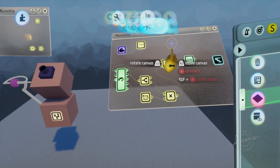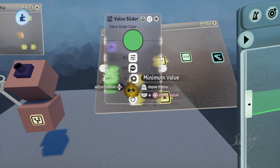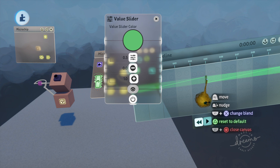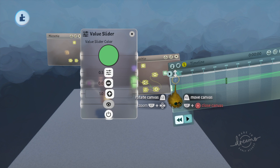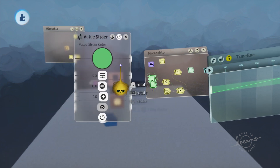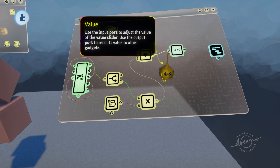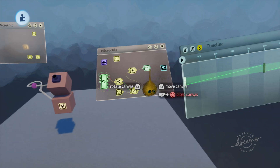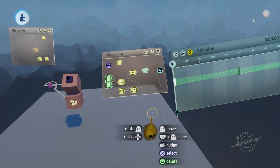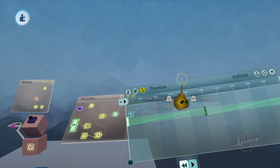That's why we have the value slider. The value slider lets you put in numbers — zero to one — and point five will give you the middle position. It's 10 seconds long but it's zero to one, so point five is the center. Take this, plug it into the timeline playhead, and it should pop it right into the middle — and it does, see, it popped right into the middle.